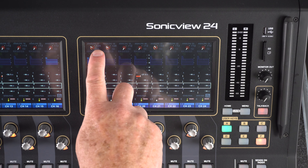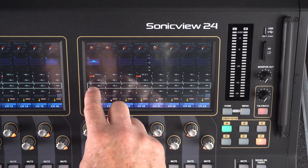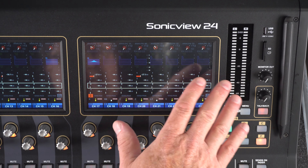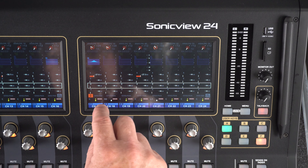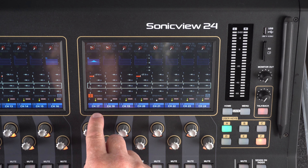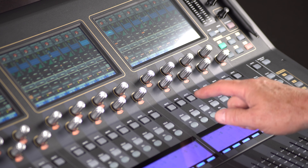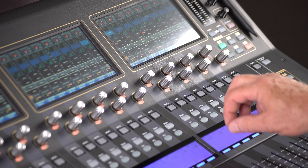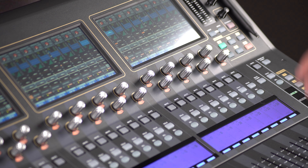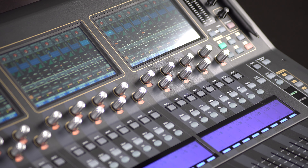For example, channel 17 — follow it down. Gain, the EQ, the sends — there are four on this particular screen — send pan, and the panning. Follow it down further: editing knobs, mute, solo, select, and the customized LED where you can put on icons and name it, and of course the mechanical fader for channel 17.